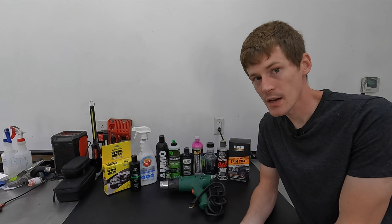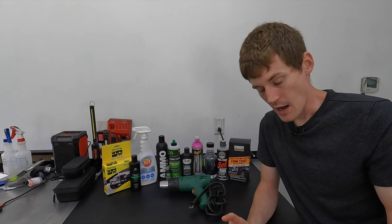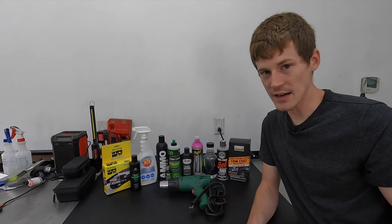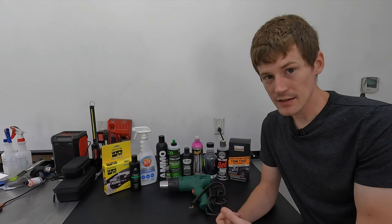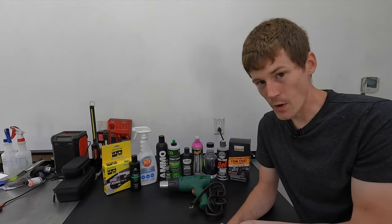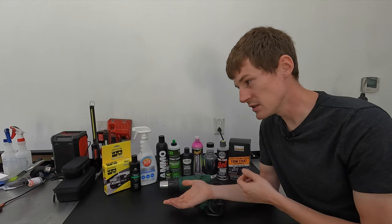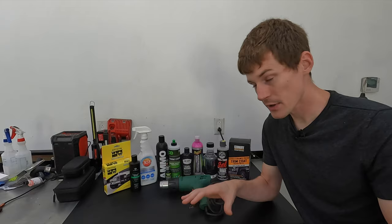We're looking at results after about three months. Most of these products did not even make it two weeks. As far as the testing itself, I made sure I did not wash the vehicle — once I applied the products, the car was not washed at all. None of these products were exposed to harsh chemicals, just UV light exposure, some heat from direct sunlight, and rain. This is best case scenario for each one of these coatings.